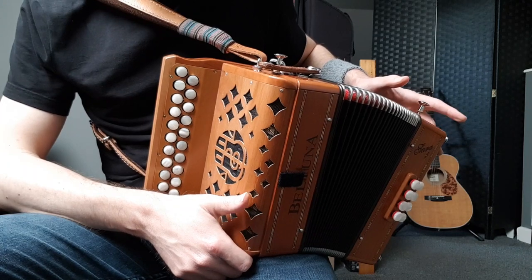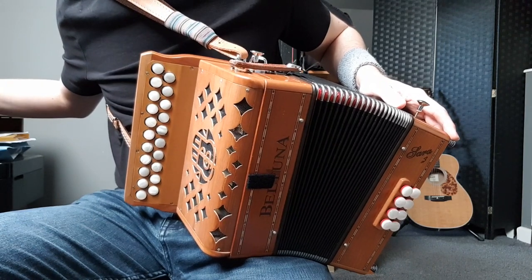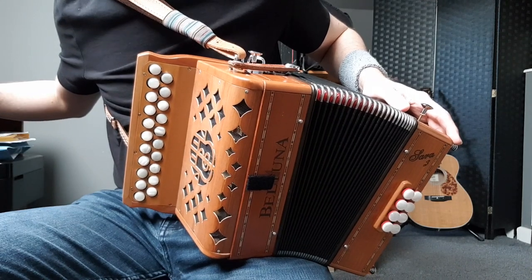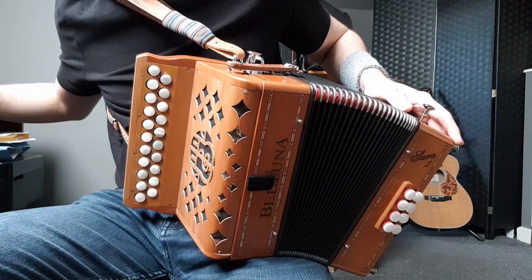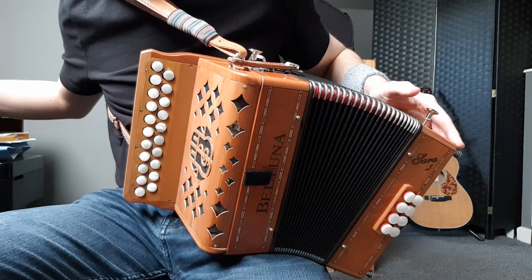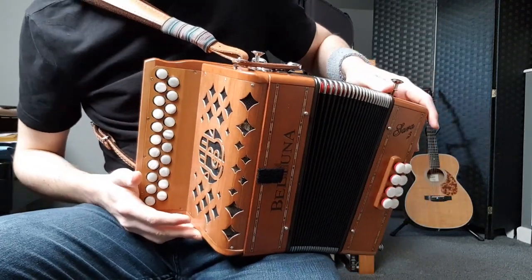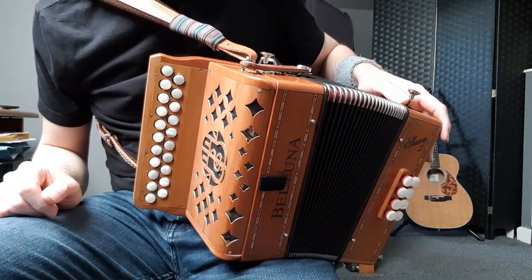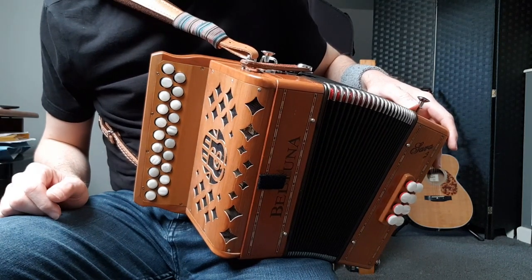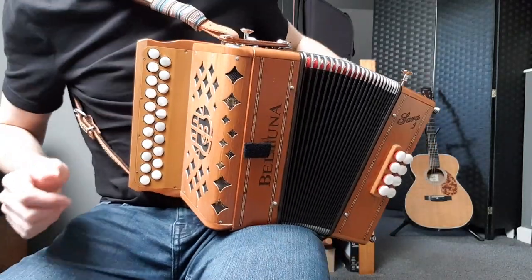Some really common tunes for beginners to learn that just use those notes would be the Britches Full of Stitches, Peg Ryan's or Egan's Polka, the Blackthorn Stick, the Cash, Out on the Ocean, Saddle the Pony, Lilting Banshee, and Tempani Bit. Most of those tunes are in either G or A minor, which are two of the most common keys. It's quite common for tunes in those keys to just not use the C, so with just those six notes you can get off to a good start and learn quite a few tunes.